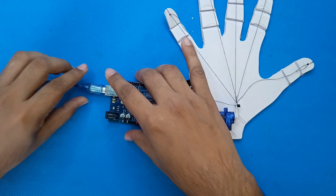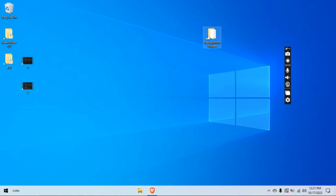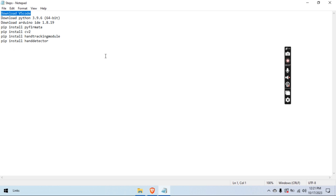The code link is in the description. Now let's talk about the code — it's divided into several sections, so let me walk you through it.